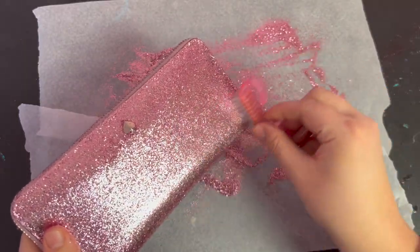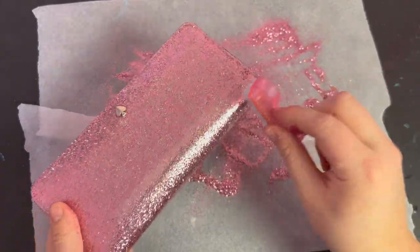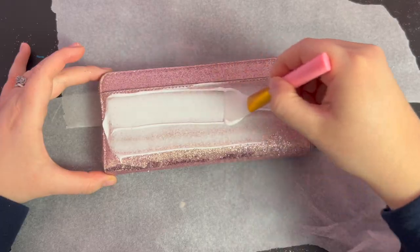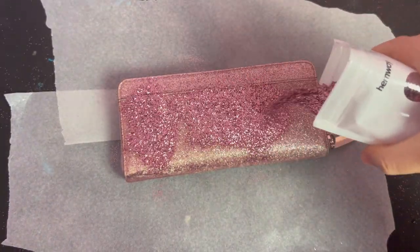There may be some excess glitter buildup which you can use a dry bristled brush to just scrape away, and it will leave behind only the glitter that is stuck in the glue. Then I repeated the same steps on the back side of the wallet — applying the Tack It, letting it dry, applying the glitter, rubbing it in, and scraping away the excess.